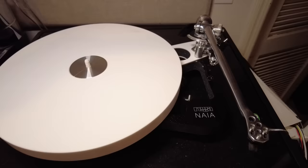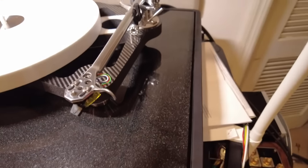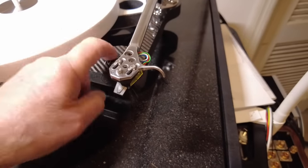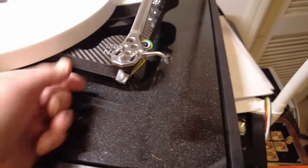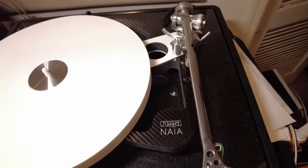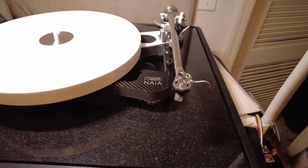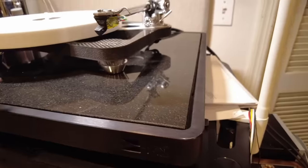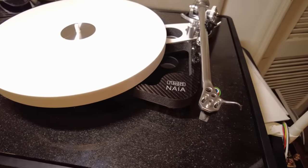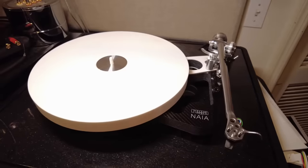They've put everything they learned from their Naiad turntable — which they sold a few of at $45,000 — into this. To summarize quickly: you have an extremely rigid graphene-impregnated carbon fiber material on the outsides as a sandwich, Tancast 8 in between, double ceramic oxide braces top and bottom which increases stiffness between the arm and the bearing, triple O-ring drive, and very, very low-mass feet.